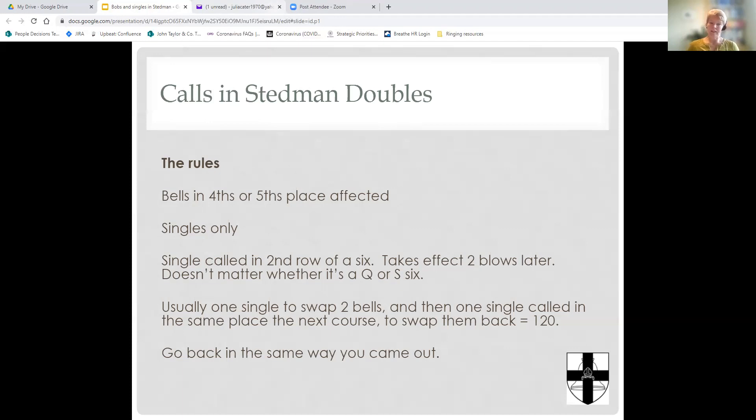A single in Stedman Doubles is called in the second row of a six, at a backstroke. Like any call in bell ringing, it takes effect two blows later. The call can happen in any six — it doesn't really matter whether it's a quick six or slow six. I tend to call them fractionally earlier than the second row, moving between handstroke and backstroke, just to give people a bit of warning. But the correct thing is it's called in the second row of the six at the backstroke and takes effect two blows later.